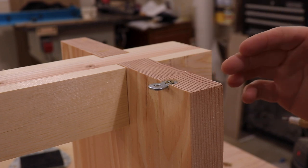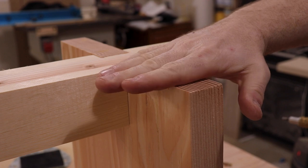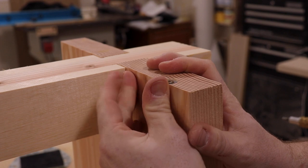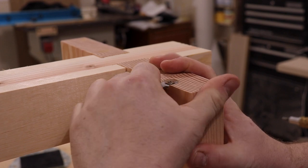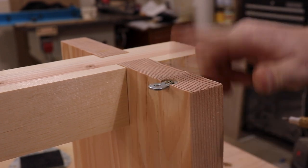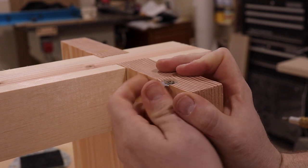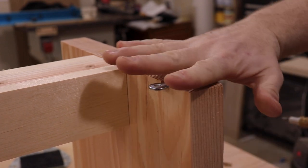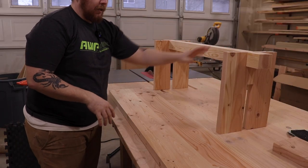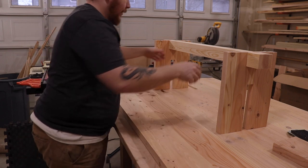The thing about these, why they're so great, is that your top is going to expand and contract with weather, humidity, all that stuff. If you put four of these on your legs, they will all move in conjunction as your top expands and contracts. Now that I have all four figure eight fasteners on the bench, I'm going to flip it up, put it on here, make sure it's all evenly spaced, and then attach them.